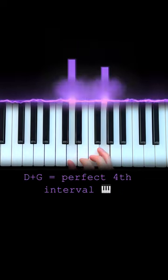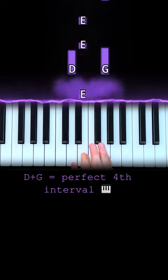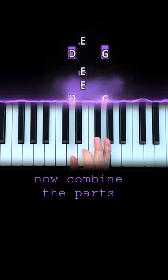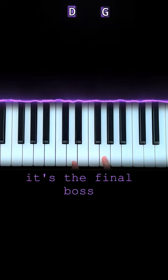Then you find D and G. Practice this slowly. Now try this, and now practice this — D and G still.